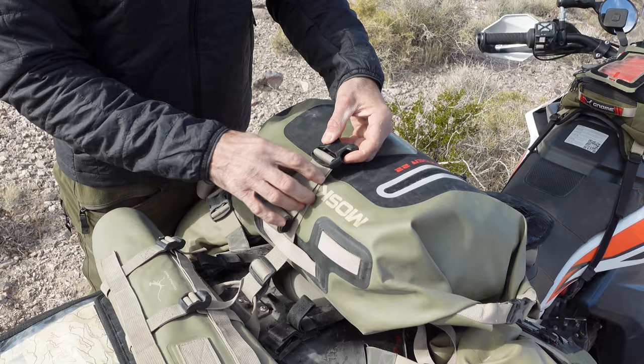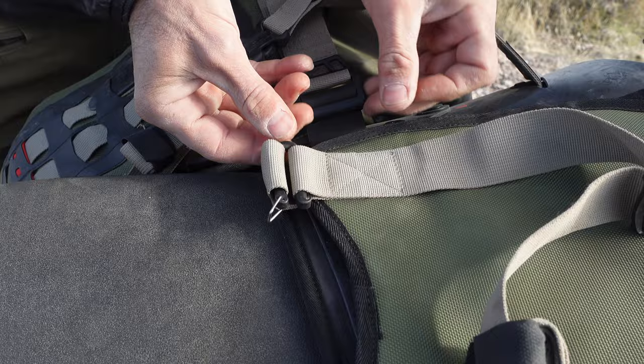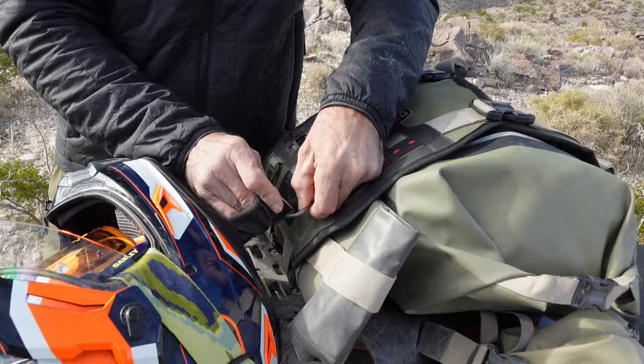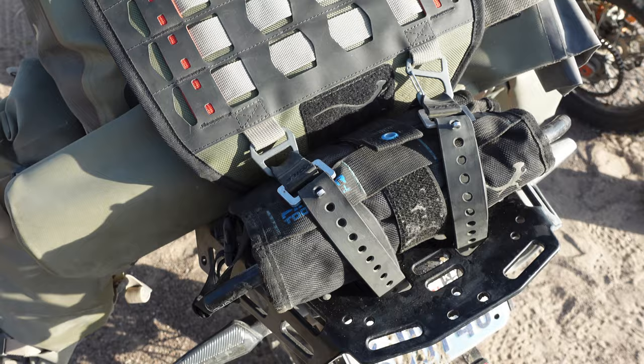On the inside of the beaver tail we've got a removable document pocket on one side and two little zippered mesh pockets on the other. The entire beaver tail assembly is removable if you want to run the harness with just the side bags. On the back of the beaver tail we've got a multi-directional molle panel on top, then a metal D-ring and a gated metal clip designed to hold your helmet when you're taxiing around at a border or a gas station. You can also use these two clips to connect a small dry bag or a tool roll.